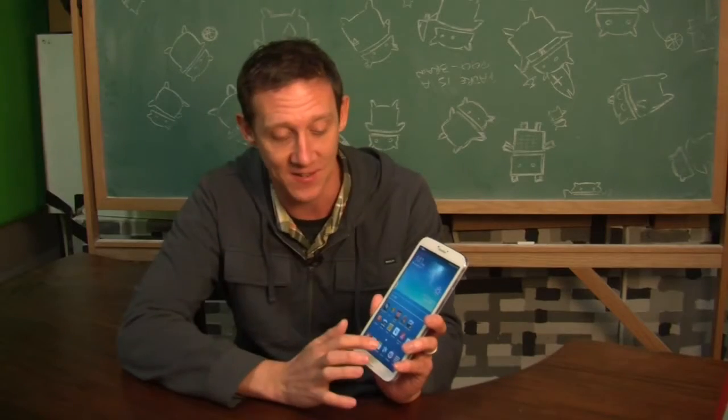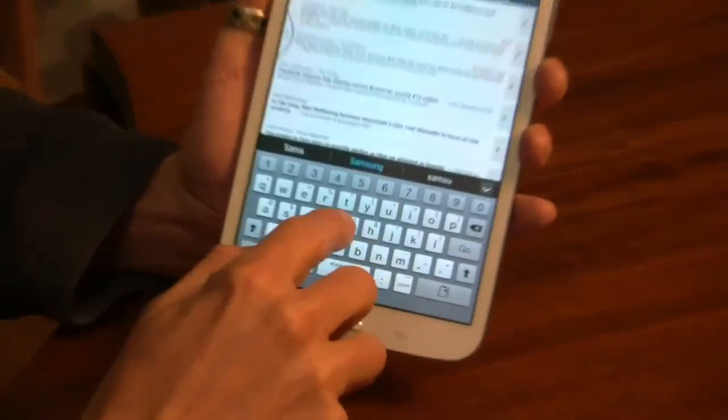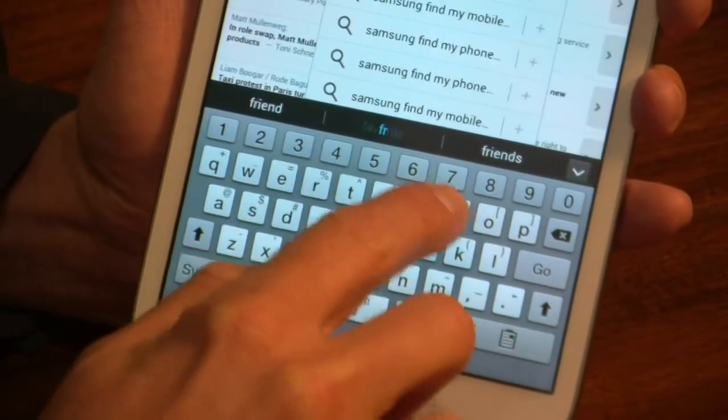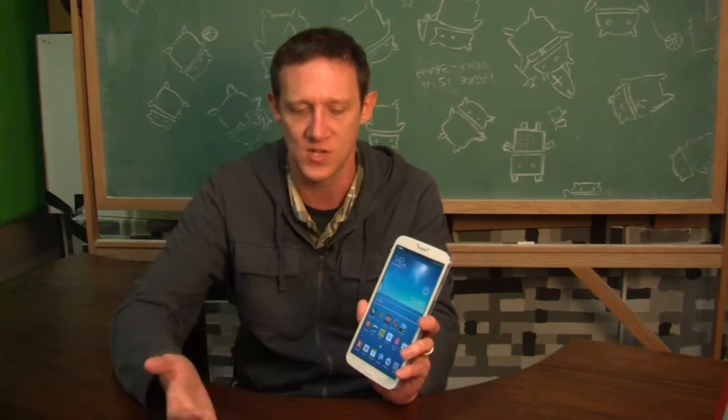I just have to go on record and say the Samsung built-in keyboard is horrible. You get more wrong than you ever get right with the Samsung keyboard. But overall, TouchWiz brings a certain level of extra features to Samsung devices, and if that's something you're looking for — a little bit extra on the software side — then TouchWiz is excellent for that.